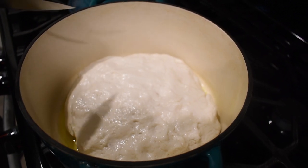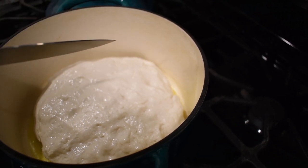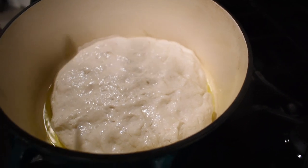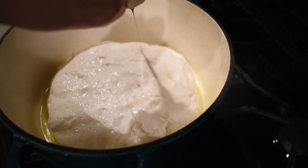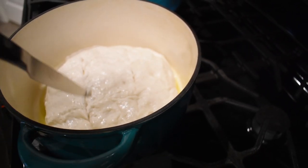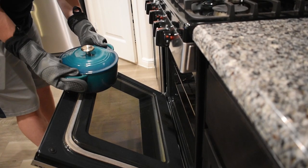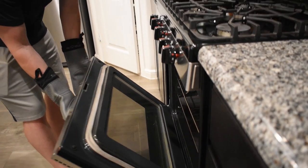The last thing before we put it in the oven is to score it — this makes it look really pretty when it comes out and ensures it breaks where you want it to. I typically just do a square pattern. It's going to look really cool and give it that nice artisanal crust. Into the 425°F oven for 30 minutes covered, then another 15 to 30 minutes uncovered until you get the crust you want.